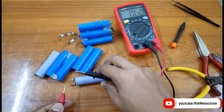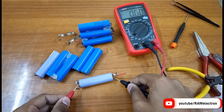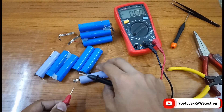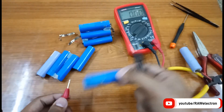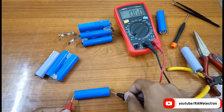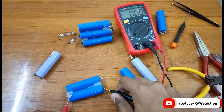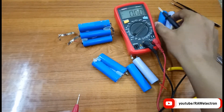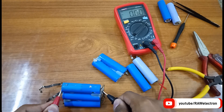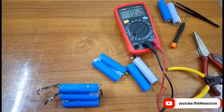So let's check these cells one by one. As you can see there is no voltage on the leads on the multimeter. Let's check this one — it's okay. This one shows 0.8 volts, and this one shows no voltage. These cells are totally dead, there is no voltage, not a single charge inside them. Let's find out what the problem is.